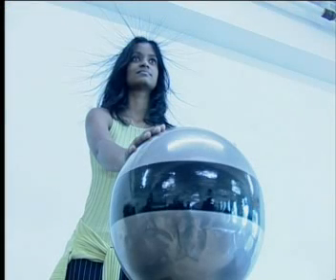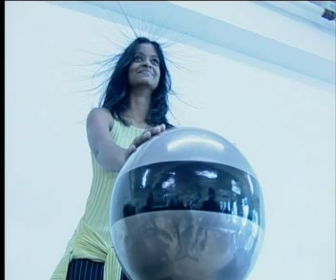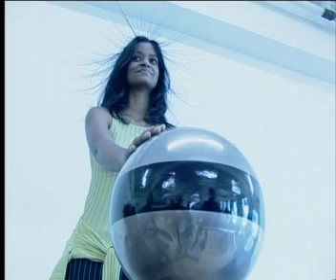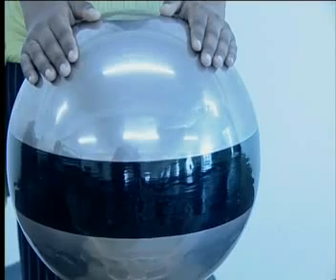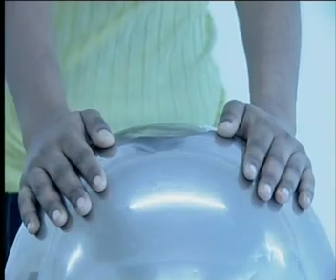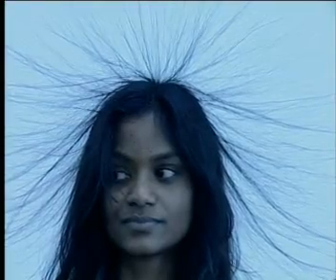Leticia is standing on a plastic insulator. This will prevent any charges from the generator passing to earth. This means that the charges accumulating on the metal dome will also accumulate on Leticia. Leticia is standing with both her hands on the metal dome. Do you see how her hair is standing on end? As she becomes charged, her hair rises slowly up into the air until it is sticking out in all directions. Can you explain why this happens?